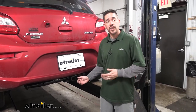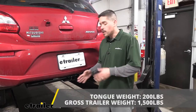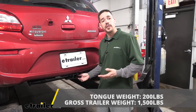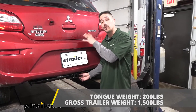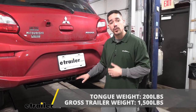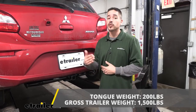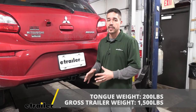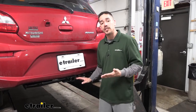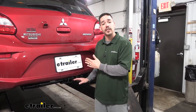The weight ratings are going to be an important factor. This hitch is going to be rated for a 200 pound tongue weight, which is the maximum downward force at the end of the receiver tube. You'll be able to carry maybe one or two bikes, which is great because we're not really going to have room to put two bikes in the car. It's also going to have a 1500 pound gross trailer rating — that's how much the hitch can pull, including the trailer and everything loaded on it. I always recommend you double check your Mitsubishi's owner's manual because we don't want to exceed the manufacturer's rating for the car.